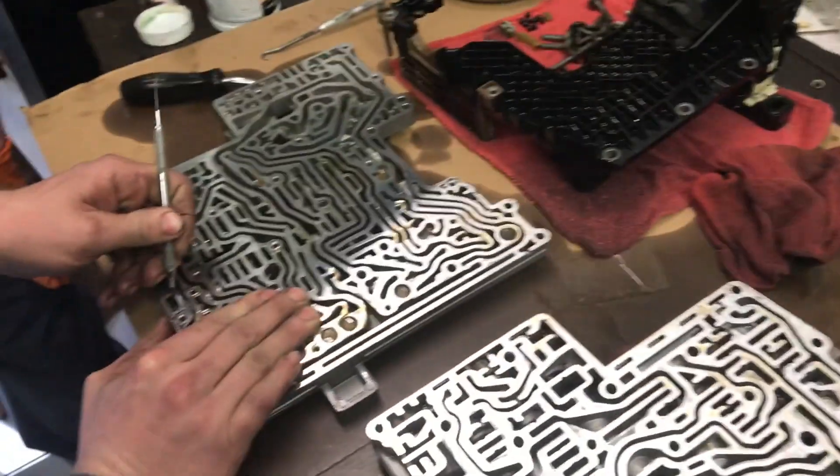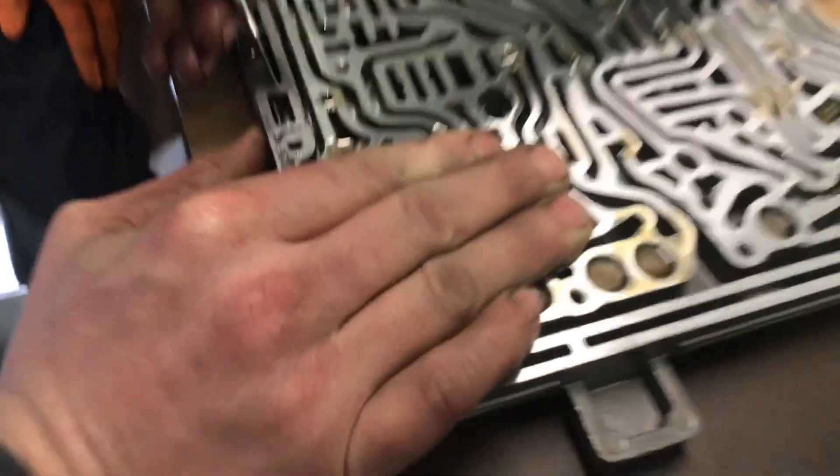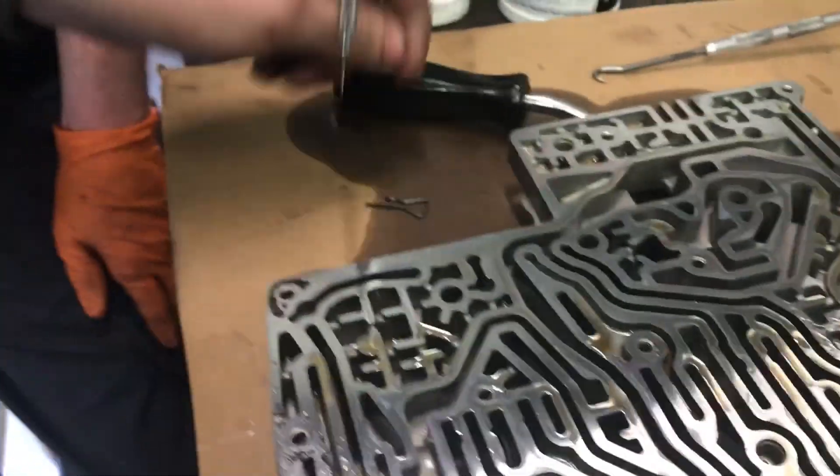This is out of a five-series 6HP19 and we've got the valve body apart. We're going to be replacing this — it's the 3-4 stroke valve here.